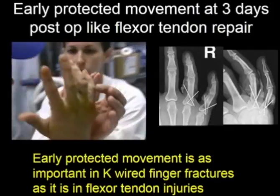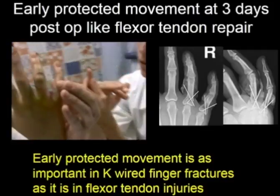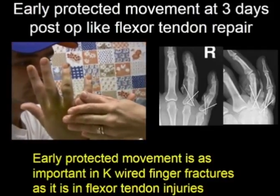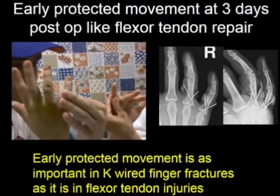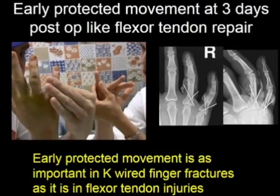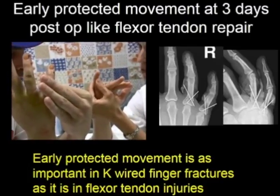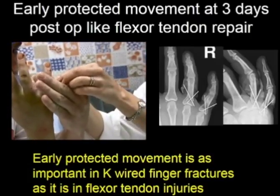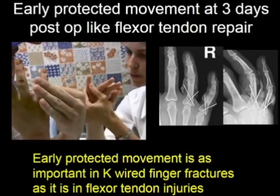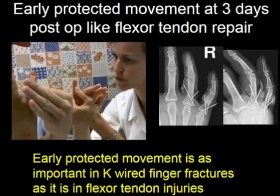Here he is on Monday morning in our clinic, off Advil and Tylenol, with our hand therapist, who shows him how to do early protected movement without doing anything that hurts. This is the key rule: they must be off all painkillers and not do what hurts.